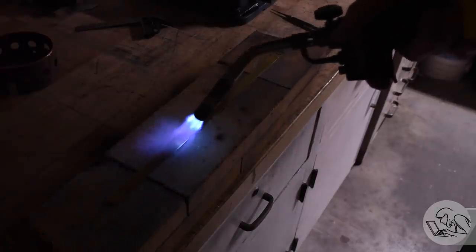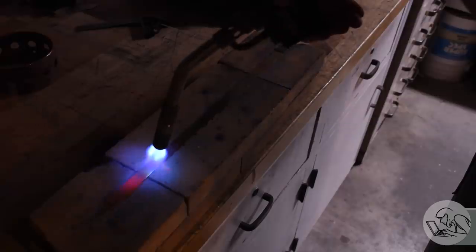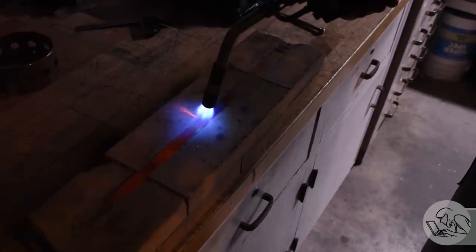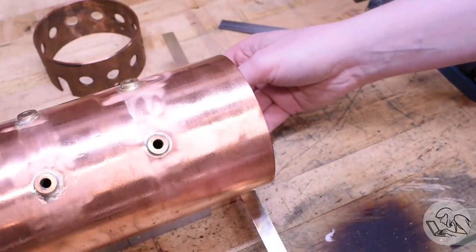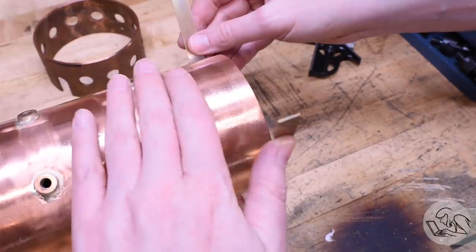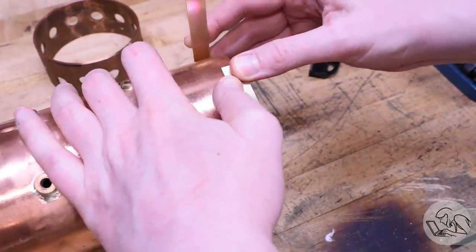Next, I'm going to anneal the brass to make it easy to form. This is just heating it to a dull red — easiest to do in low light — making sure that each part of it achieves that temperature so that it's all nice and soft. And once that's done, it's very, very easy to just bend it around whatever shape you need it to be in. In this case, the boiler shell, which I'm using as a form. And I cut it a little bit overly long so that I can trim it to length once I've formed it.